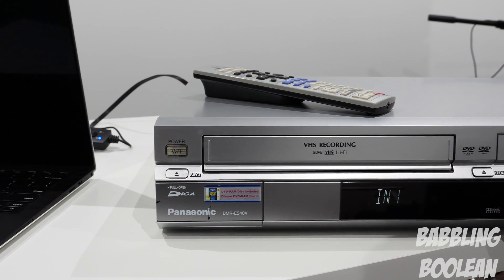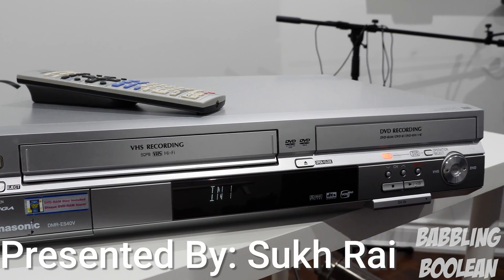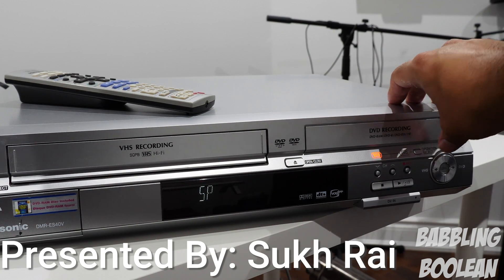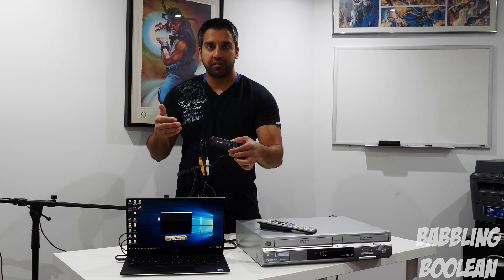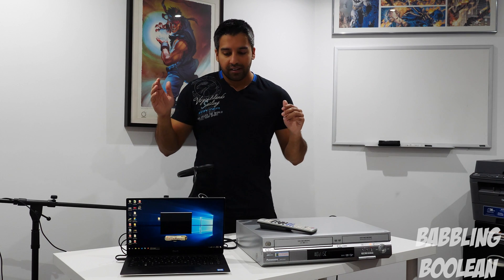Hey, welcome guys. This video I'm going to teach you how to convert VCR VHS footage as well as DVD footage into a digital format. I'm going to be dividing this video into four parts: part one is the state of things, part two is why you should do this, part three is how I accomplished it using one cheap tool, and part four is other options because there are a lot of ways to accomplish this.